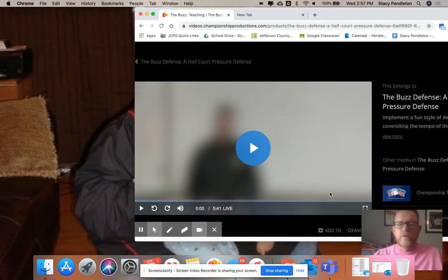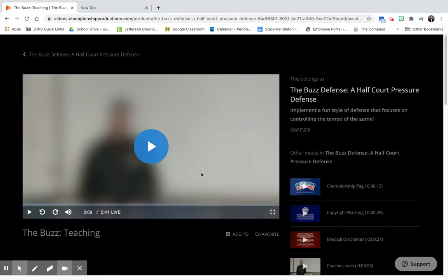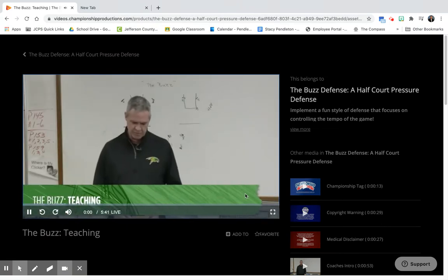So those were a few good clips with the buzz, and it should get you kind of excited about it. But now we're going to listen to this guy talk. Teaching the buzz.